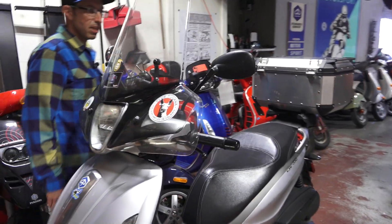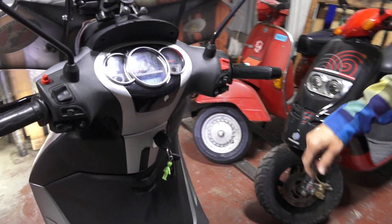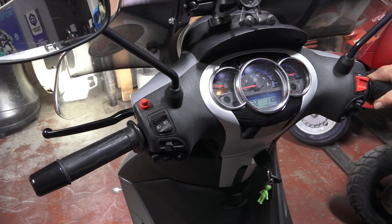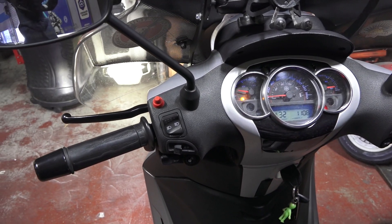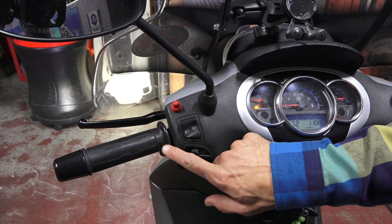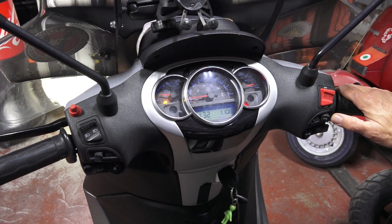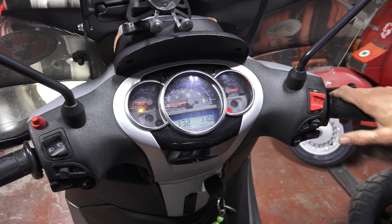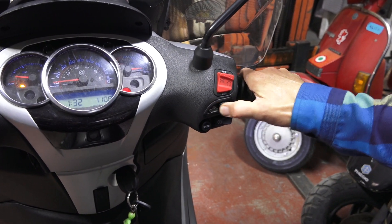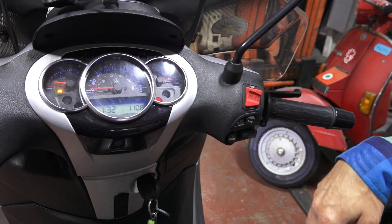Moving on to the controls — standard affair on the BV. You can see the grips are pretty worn; those are the COSO heated grips. Normally I'd recommend the Apollo grips, which I have several videos on how to install, as they have the button built into the grip. This one I bought the European switch and put it in the blanking spot — there's off, low, and high for the heated grips. Kind of custom wired that right in. The dashboard controls are all standard affair, nothing special.